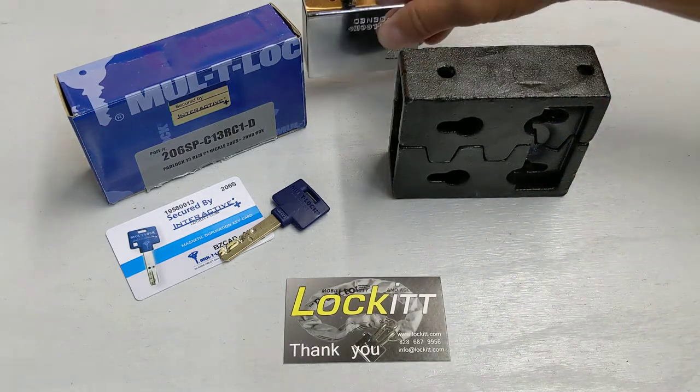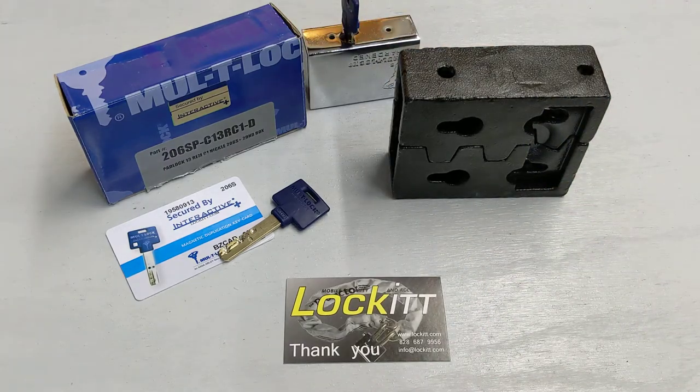I'll leave the links to the products in the description below. If you have any comments or questions, put them in there. Thanks, bye.